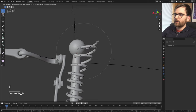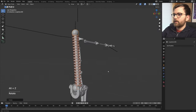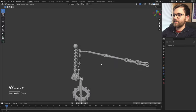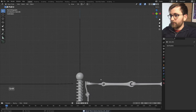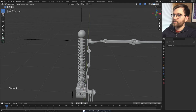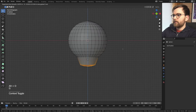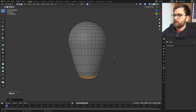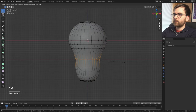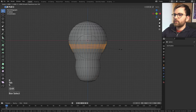Use proportional editing with 'Connected Only' on the head sphere so it works correctly. We have this spine now and it's really growing on me. I think I actually want to try and make a light bulb because now this is looking a little bit more coily — there's some form of electricity there, I think. I'll do a UV sphere and use proportional editing to shape it. It's surprisingly difficult to get a round light bulb.